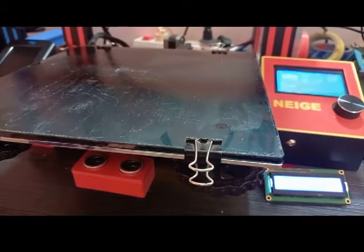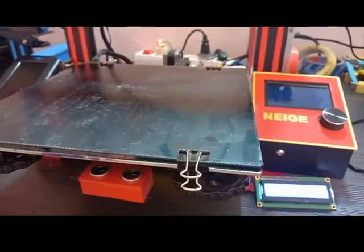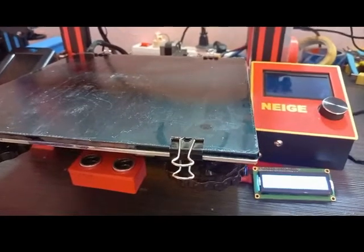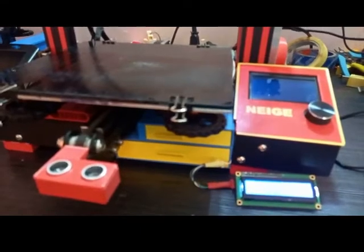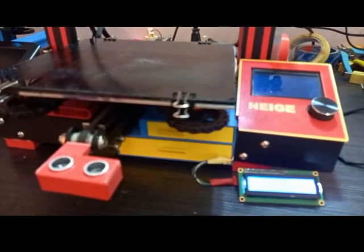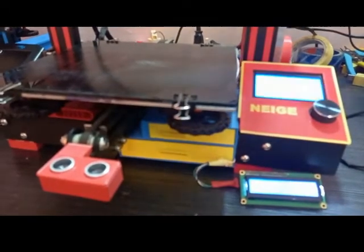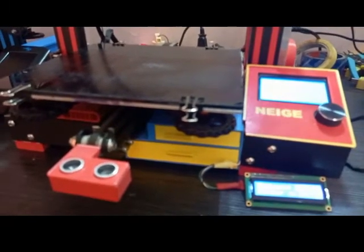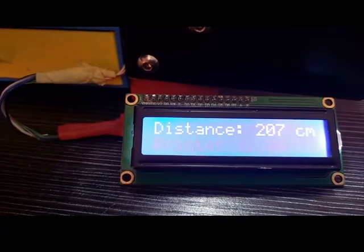Okay, now we're waiting. It's off. And if I move the bed again, after 10 seconds it will turn off the printer — let's wait 10 seconds. There it is. You also have an LCD screen that displays the distance and the status of the printer.